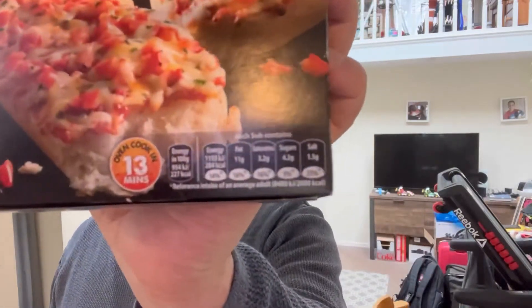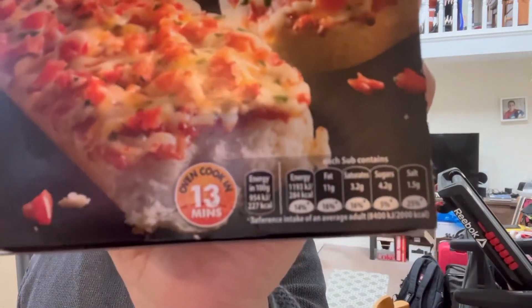We're going to film our responses. They take 12 minutes to cook. Looking at the nutrition panel, this one is a little worse — 11 grams of fat versus 11 grams of fat, 3.2 grams of saturates versus 3.4. Tiny bit more saturates on this one but a tiny bit less sugar, and this one has a tiny bit more salt. Other than that they both look pretty much the same.